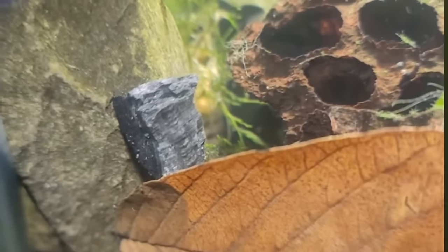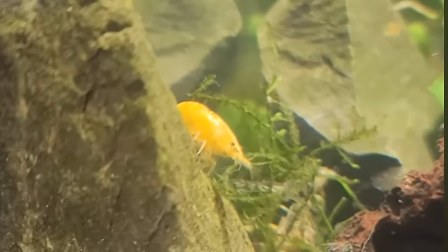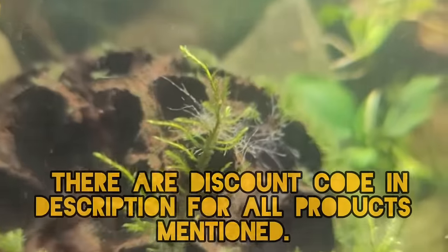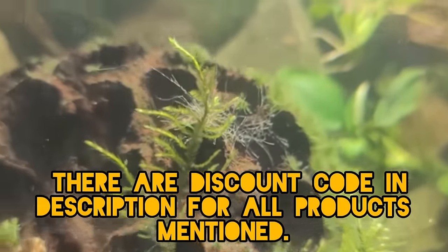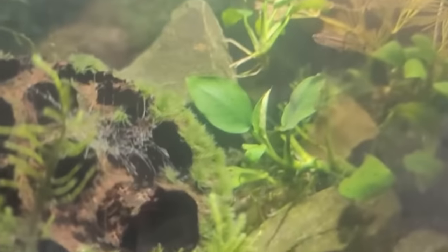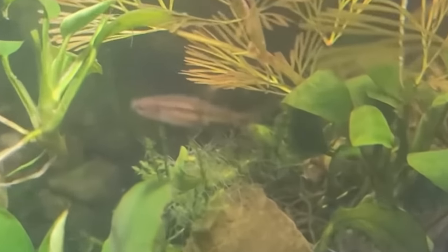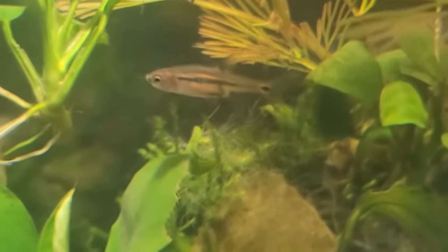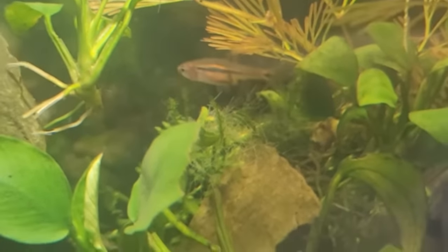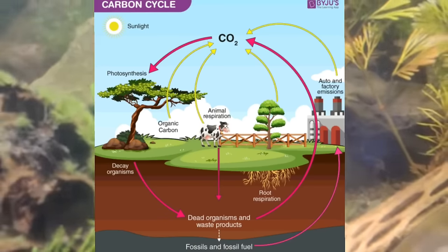I also added a product called Aquachar, which is biochar for the garden essentially, but enriched by fish keepers — and I should mention I helped consult with them in designing the product. There are links to that in the description if you're interested. It's enriched with minerals and nutrients for your plants, and the carbonates in there will bond with the calcium after your bacteria breaks it down in a few months, becoming bioavailable in the actual microflora and fauna of that aquarium.